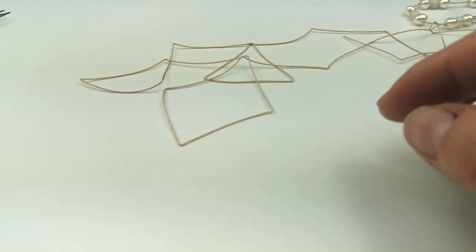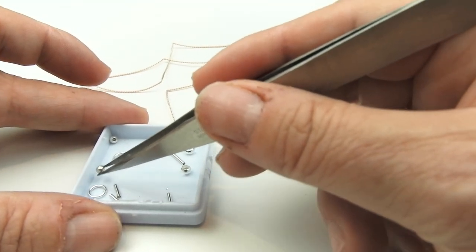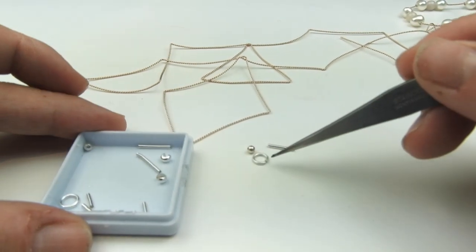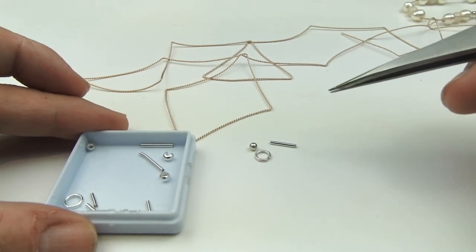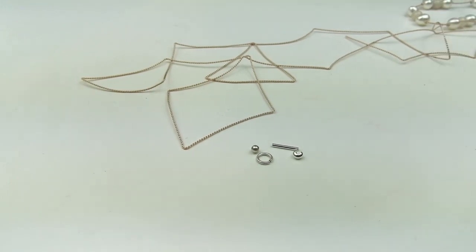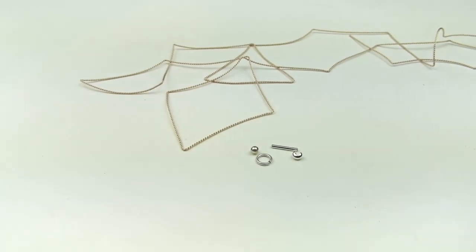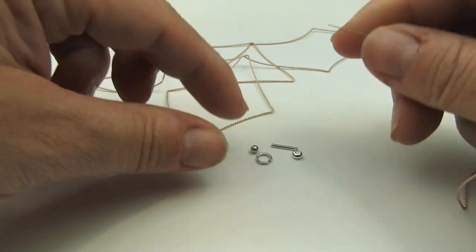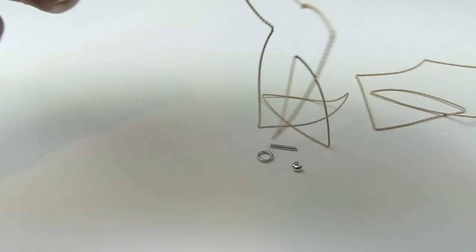The first thing we need is a little piece of our French wire. We need one of our seed beads or metal beads and a jump ring. I'm using a jump ring because then I can attach the clasp to the other side of the jump ring. We also need a little crimp cover just so that we can cover that first knot. So I'm going to pop on my metal bead first - that's the first thing that goes on.